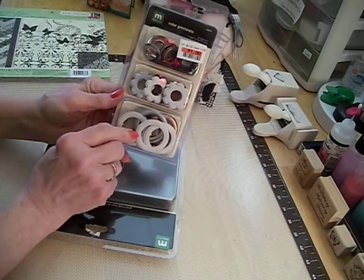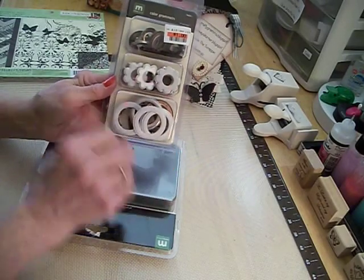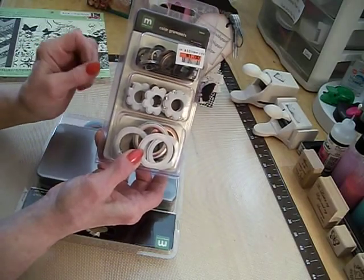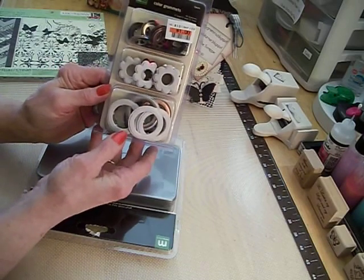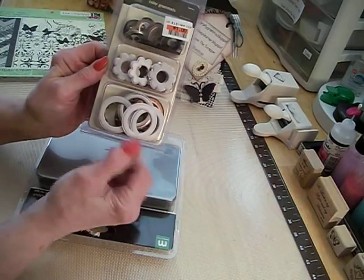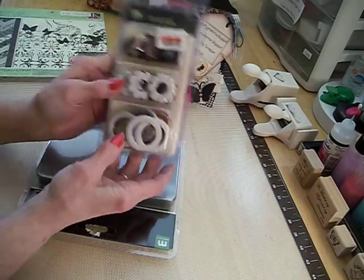I'm thinking I could use these for an 8x8 steampunk layout I'm trying to do. I've been gathering materials to make the steampunk — buying up metal pieces, wood pieces, clockworks, and chains. When I saw this for a dollar I thought, wow, I could use that — I could paint them and bend down the little prongs on the back and lay them down on the 8x8 layout, for a dollar!